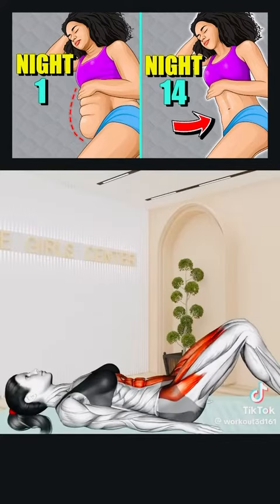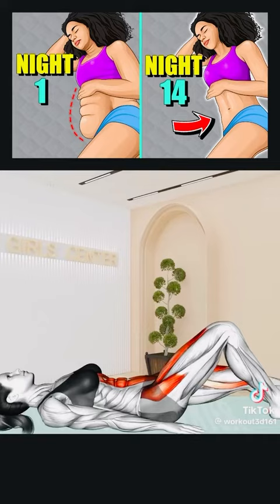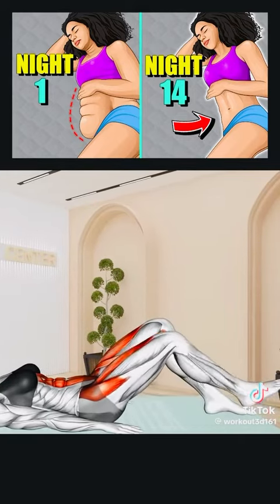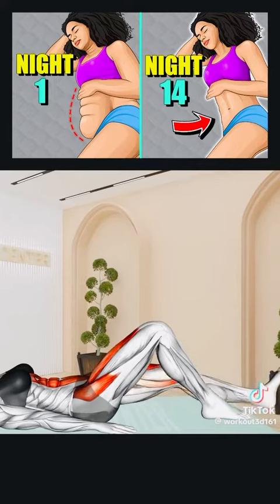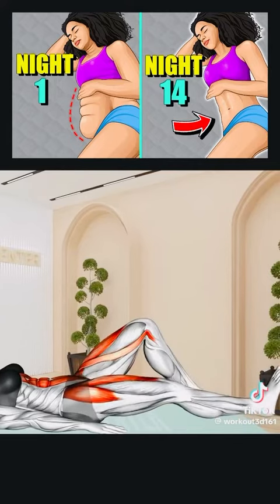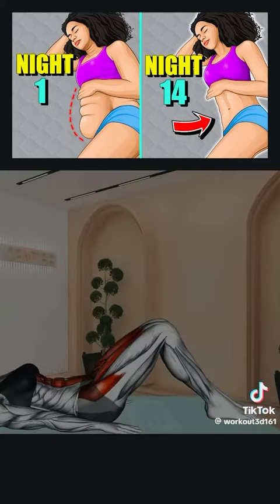Next exercise: Lie on your back with arms at your sides, knees bent, and feet flat on the floor. Extend your left knee to the floor, then return to center and extend the right knee. Alternate between legs for 20 seconds. Rest.